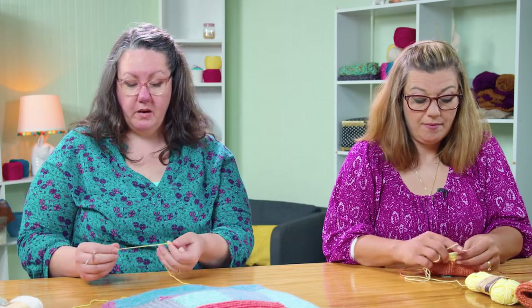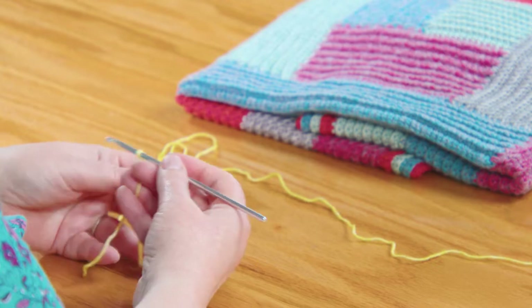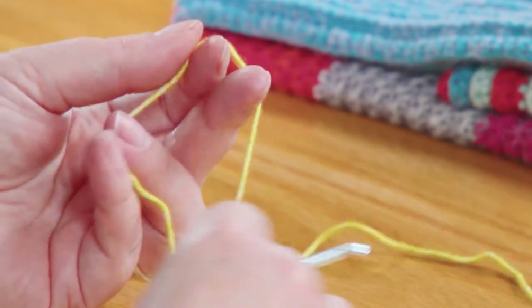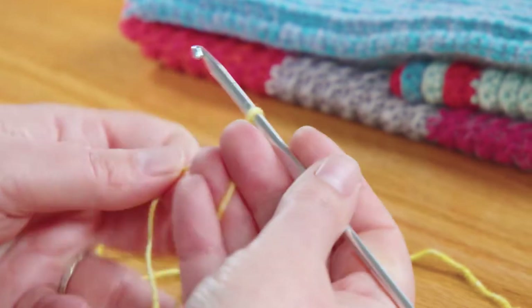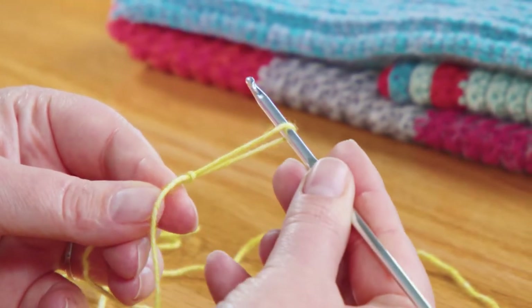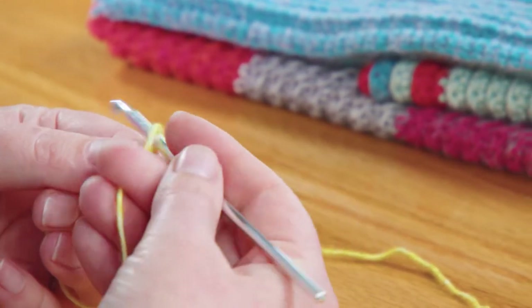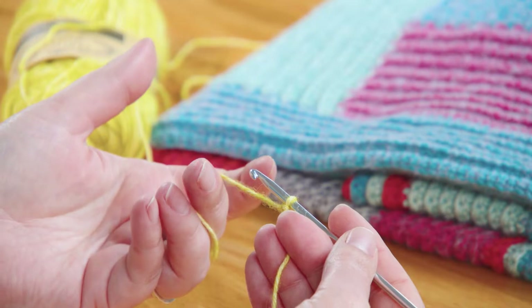To get started, we want to use a slip knot — just a standard slip knot. The only thing I like to point out about slip knots when I crochet is I like them to tighten and loosen with the tail and not the working yarn. I'm just going to wrap the yarn around my fingers and then grab that tail from behind to tighten it up. I don't want it super tight on my hook — just loose enough to slide around — and then we're going to start with a chain of 16.